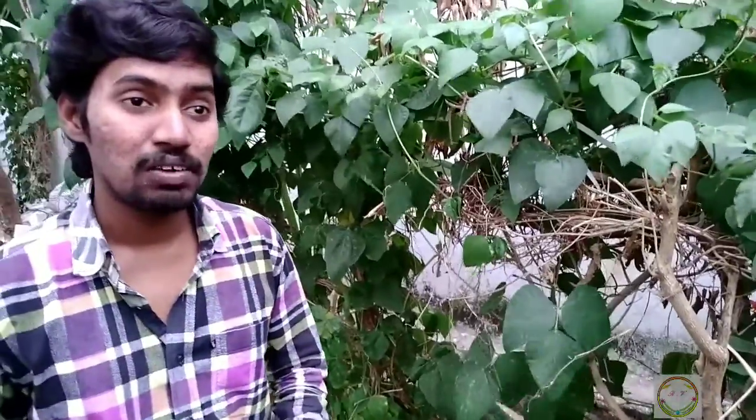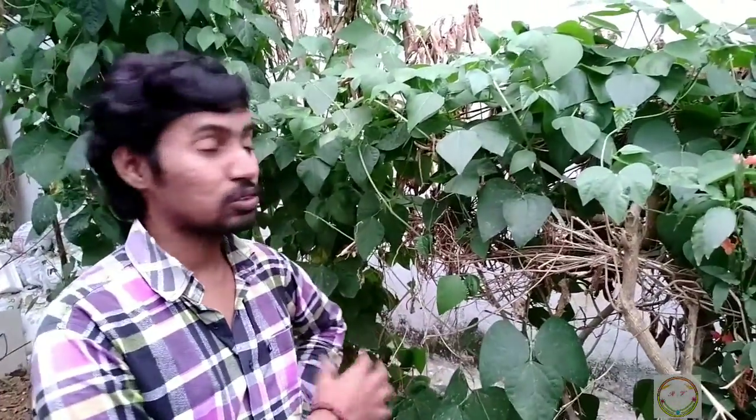These leguminous plants have small buds in their roots which contain bacteria. The bacteria during lightning converts nitrogen in the atmosphere into nitrogen in the soil, which helps the plants grow. So these seeds of Kaupi beans are very rich in nitrogen content and good for health. Thank you.